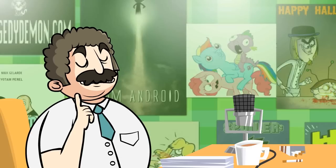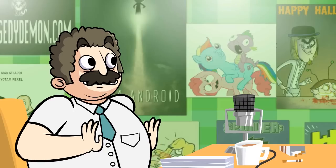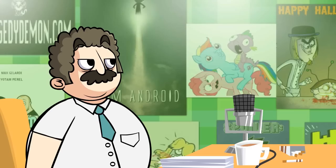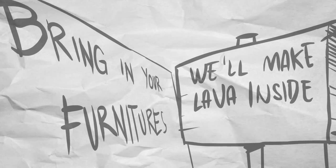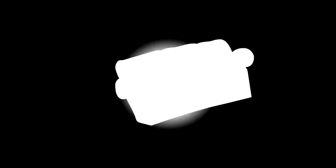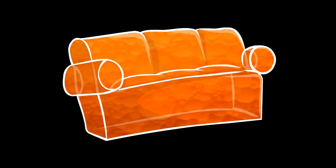Okay, I have an idea — a place in which you bring objects... okay, bring in your furniture and we'll make lava inside them. By that I mean, you bring a couch that you really like, and you know lava lamps, you know how exciting they are? So we make a lava couch. Now this is a good one — I like this one.